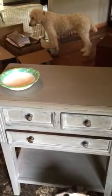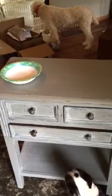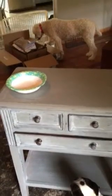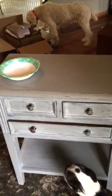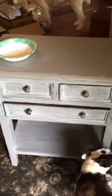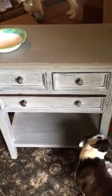Hi guys, it's Joanne Sunbrook with Shabby Cottage. I hope you're doing well this morning. As you can see, I am in my house painting and I've got my peanut gallery over there watching. Sorry for my recycling boxes, but this is kind of real life. I received a box last night of the repurposed stains.